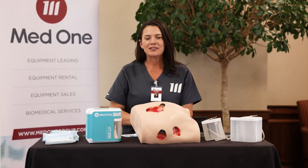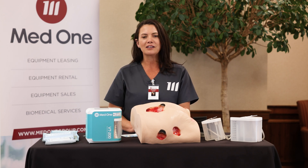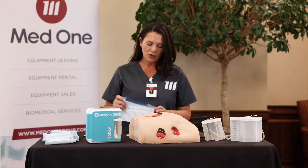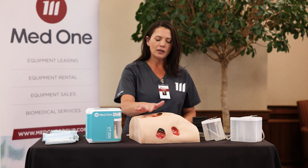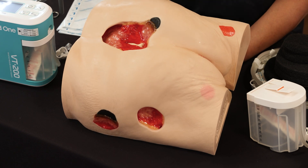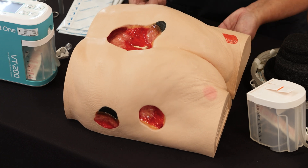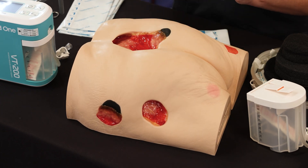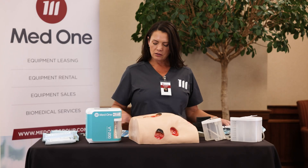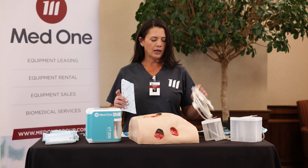Next, we're going to demonstrate the application process. Please note that this is for education purposes and I will not be wearing gloves or using an aseptic technique. After you clean the wound and the peri-wound, you're going to want to protect the intact skin with the drape. Inside each kit you will find drape, your size foam dressing, and tubing.